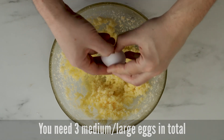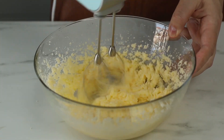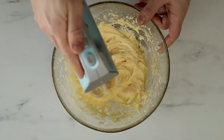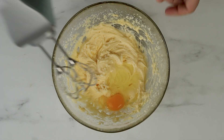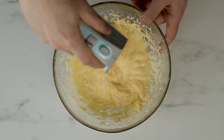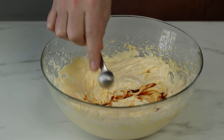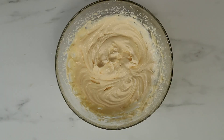We're going to add the eggs one at a time and whisk in between. When all three eggs are incorporated, it's time to add one teaspoon of vanilla extract. Give it a quick whisk and then it's time to add the orange zest.